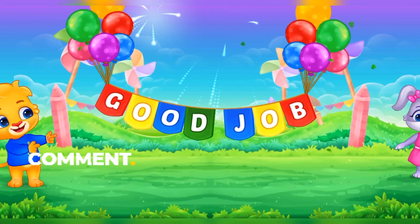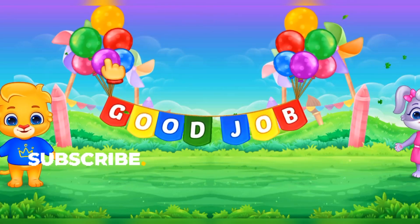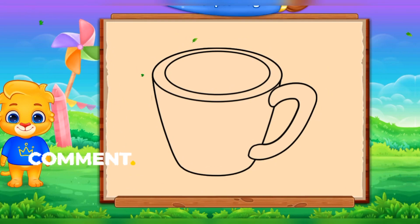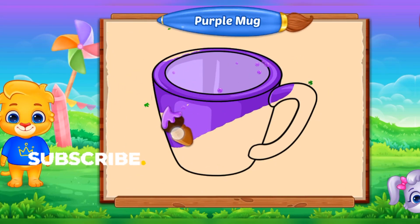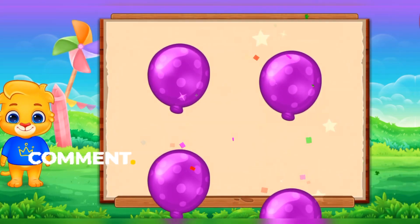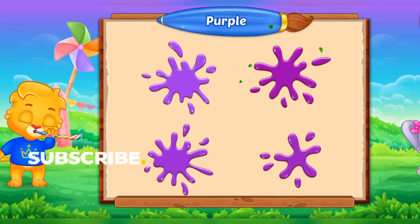Good job! Fill the color purple. Purple mug. Purple. Purple. Well done!